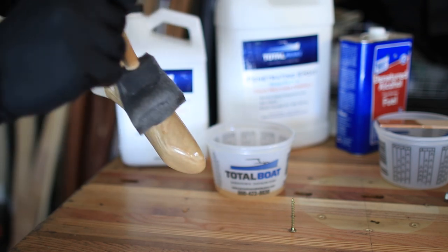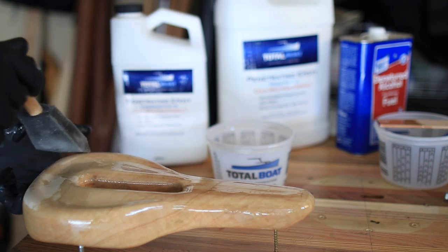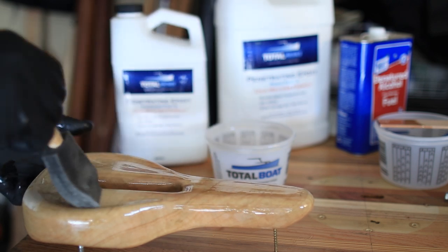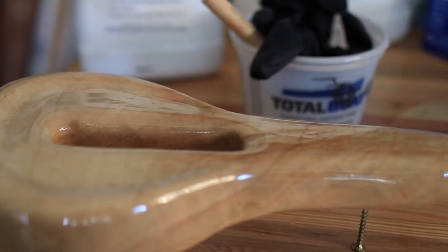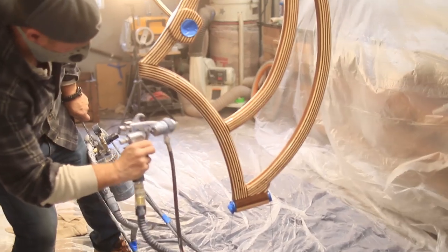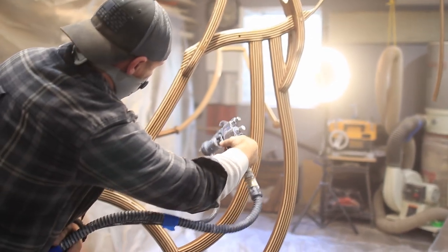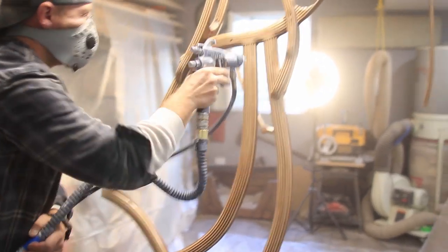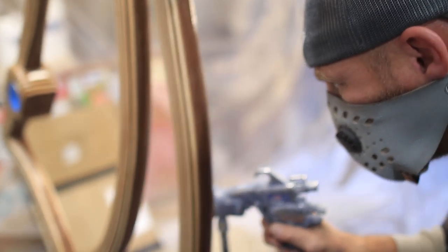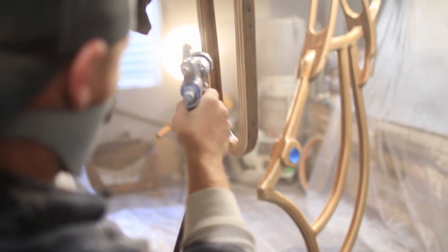It went on so nicely that at this point I thought about just stopping because it looked so good. But then a voice in the back of my head said to go ahead and put on the Halcyon Clear — it's going to look even better. So that's what I did. I applied two coats of Halcyon, which is a clear flexible varnish, and I didn't need any more because at this point it looks so good.